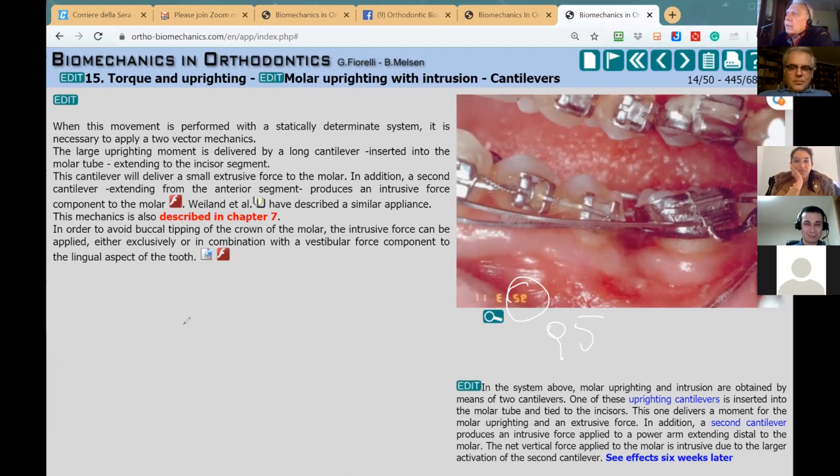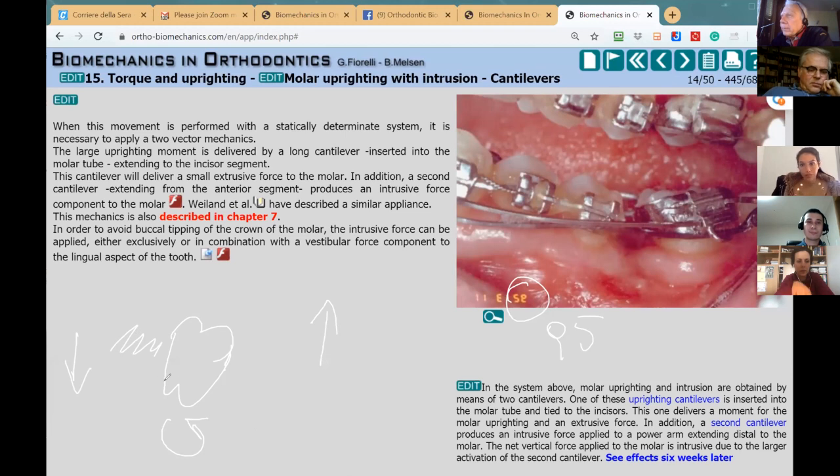Let's imagine you have a molar like this and you want to create a moment. Think about the forces that can create a moment like this — it can be a force like this or a force like this. This is a very geometrical thing. The problem is you don't have space here because this is the second molar, and the distance between where you can apply the force and the center of resistance is not very large, so the possibility to create a large uprighting moment is limited.